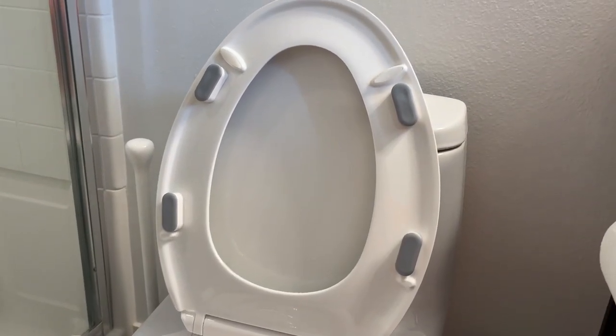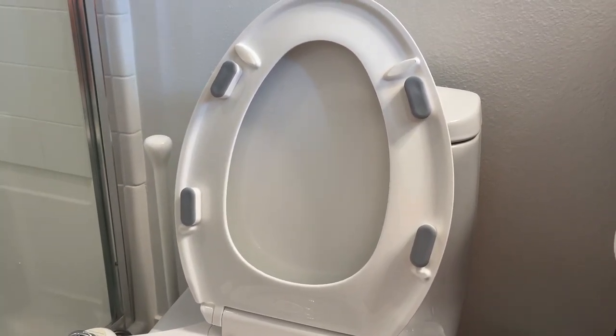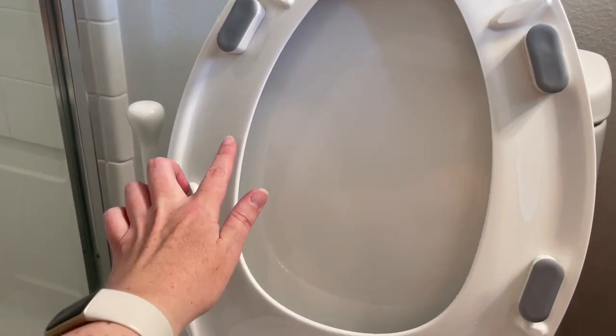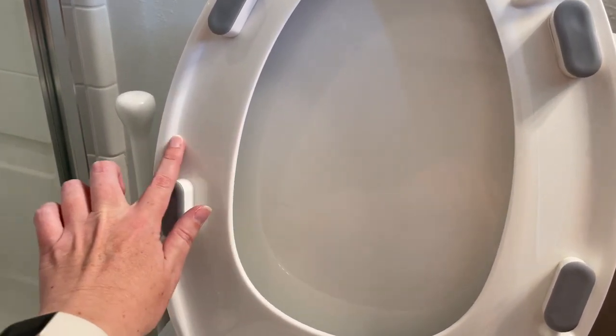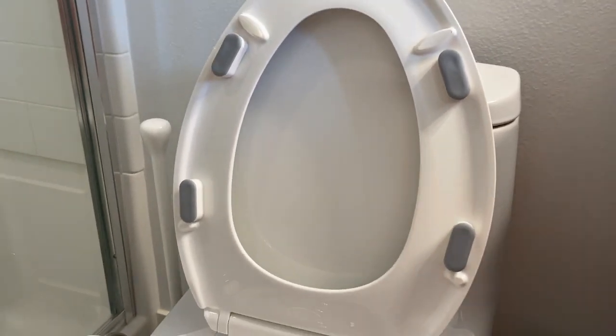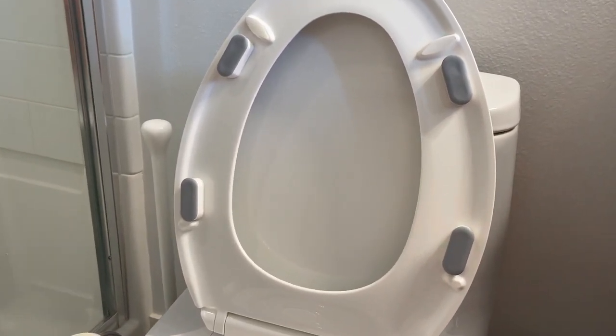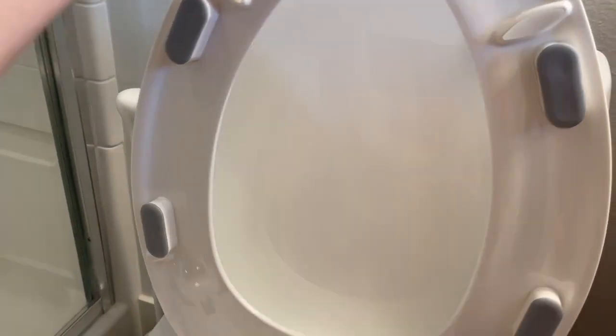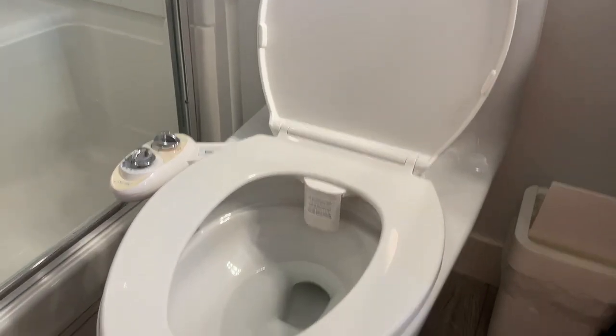It's a good basic toilet seat for really any purpose. If you're looking for a plastic toilet seat, I will note there is a curvature on the bottom of the toilet seat. If you have anything else you are attaching — like, as you can see here, I have attached some bumpers to the bottom of the seat — that will work with my attached bidet.